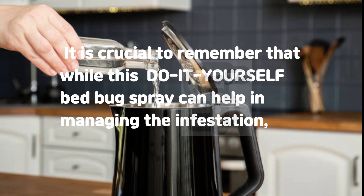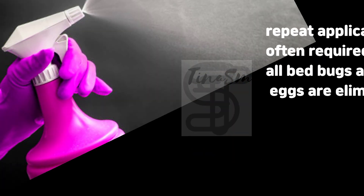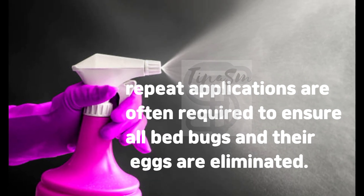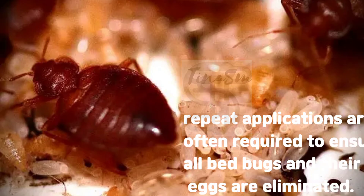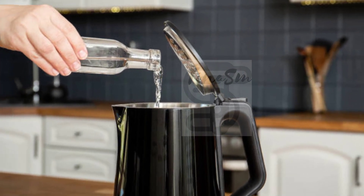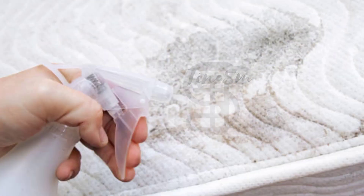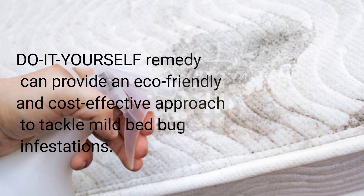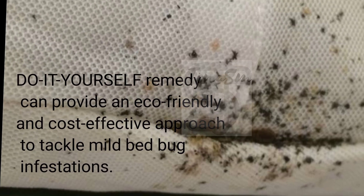It is crucial to remember that while this do-it-yourself bedbug spray can help in managing the infestation, repeat applications are often required to ensure all bedbugs and their eggs are eliminated. With the right combination of white vinegar, rubbing alcohol, and dish soap, homeowners can create an effective bedbug spray. This do-it-yourself remedy can provide an eco-friendly and cost-effective approach to tackle mild bedbug infestations.